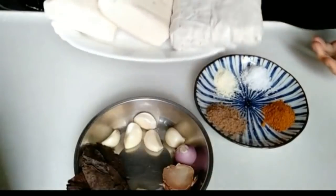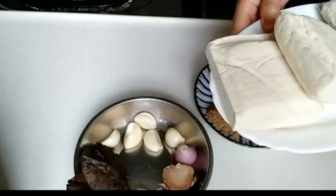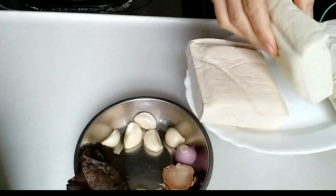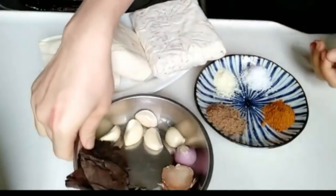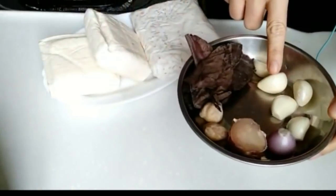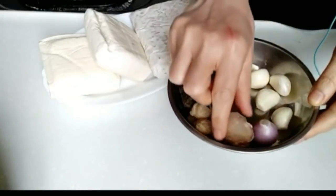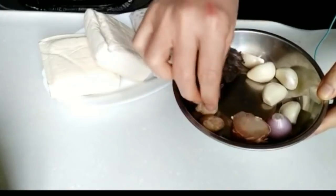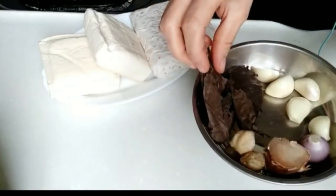Saya siapin tempe, ini 300 gram, satu papan segini. Terus tahu 2 biji, terserah ya, boleh ditambahin kalau keluarganya banyak. Ini saya pakai tahunya 2. Terus bumbu yang dihaluskan ini saya pakai 5 siung bawang putih, 1 siung bawang merah, 1 ruas lengkuas, 2 butir kemiri, dan saya pakai daun salam.